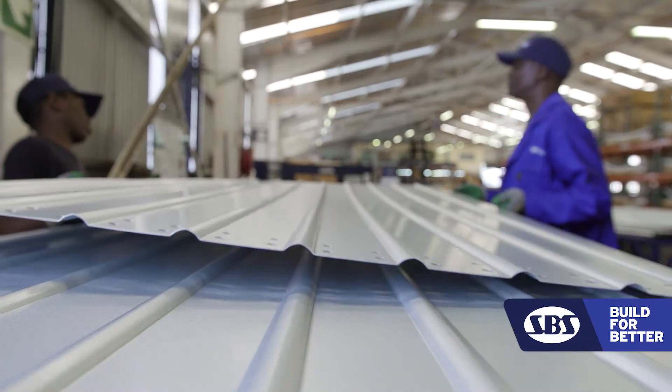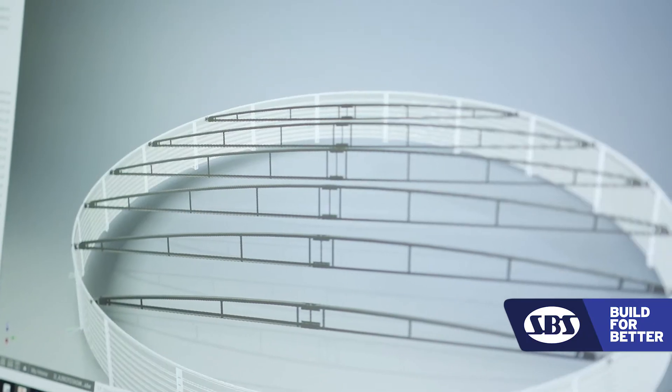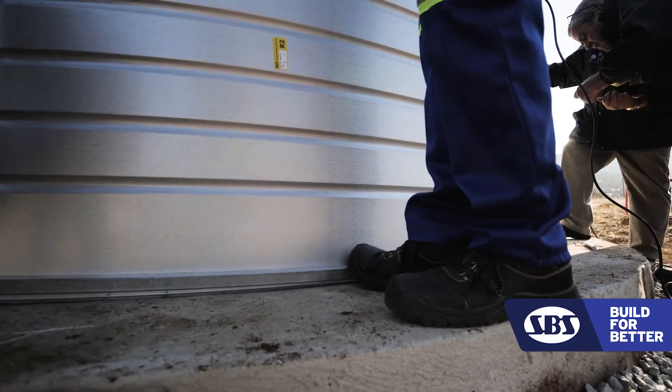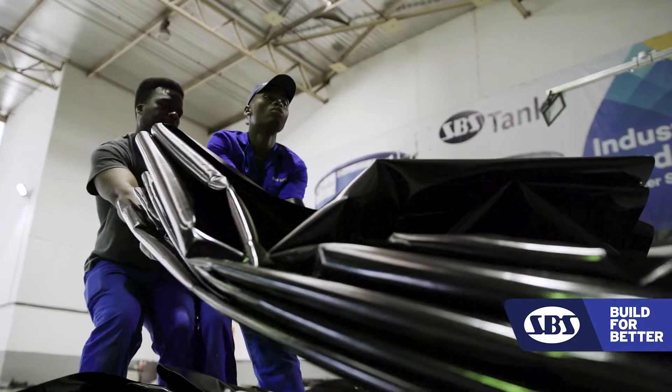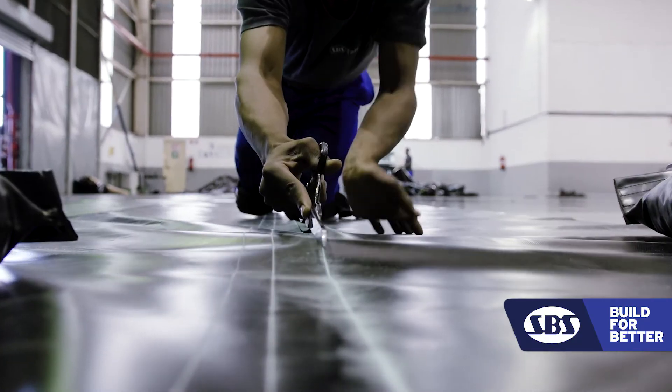We introduced the Z-Cubbing coating, being the combination of aluminium and zinc. Our tank is made up of four basic components: the concrete ring beam being the foundation, the tank body, the roof cover, and the most important part — the liner. The liner keeps the water from being in direct contact with the steel. You put clean water in, you're going to get clean water out.